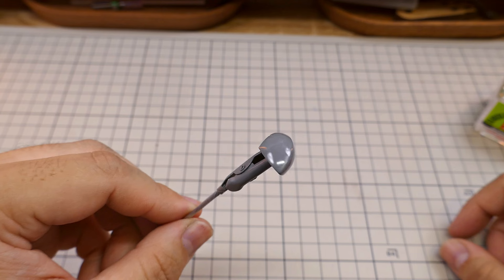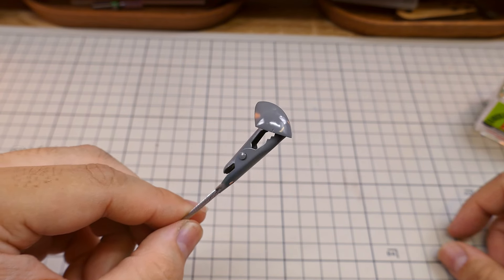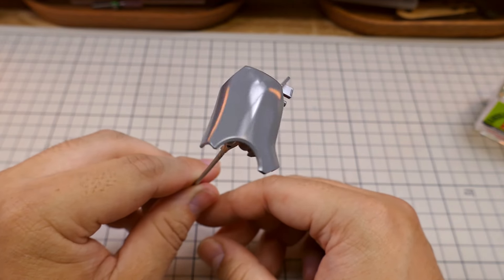Some people might ask, why not use putty? Well, for me, the fast dry time and ease of usage is what sells it for me. Generally, putty takes much longer to dry, and I think super glue is sufficient enough to fill in most scratches and blemishes.